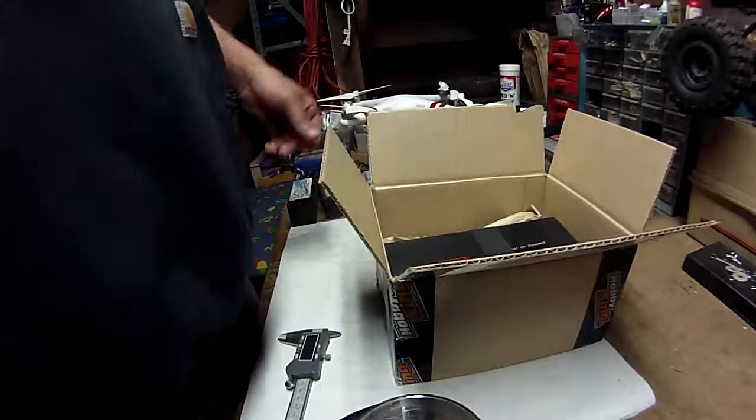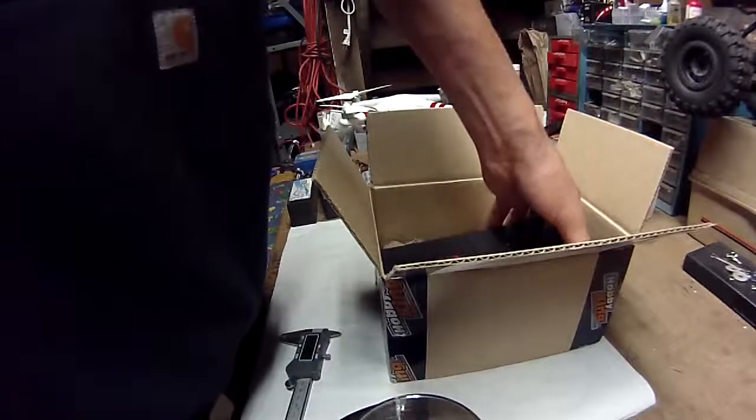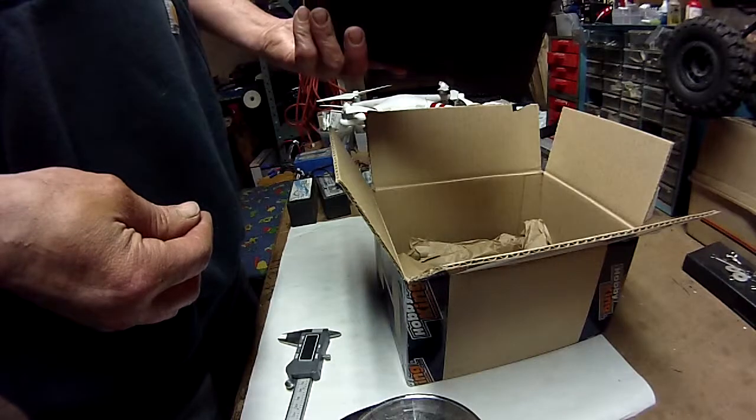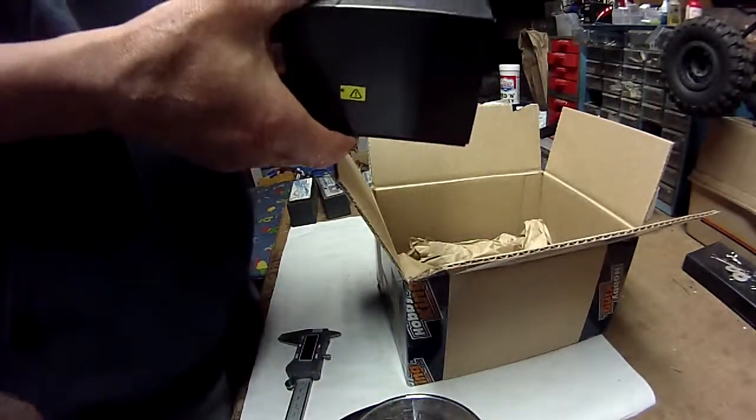Here we have an unboxing for my new Turnagy Graphene battery from Hobby King. Really snazzy looking package here.